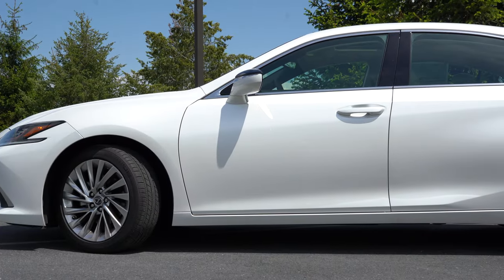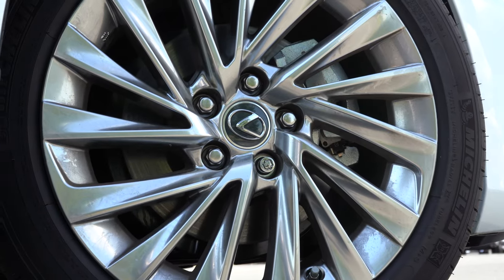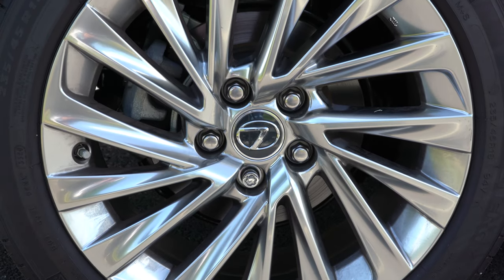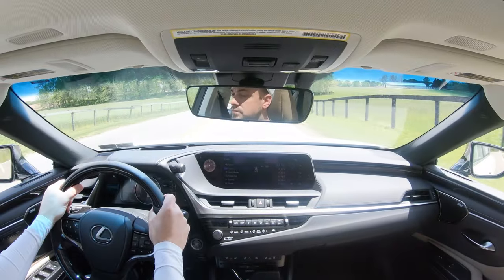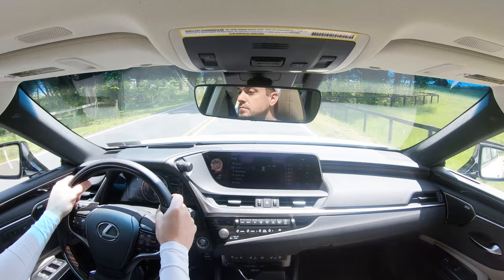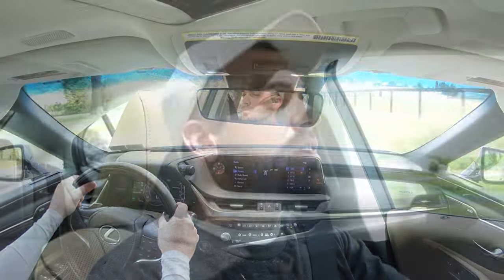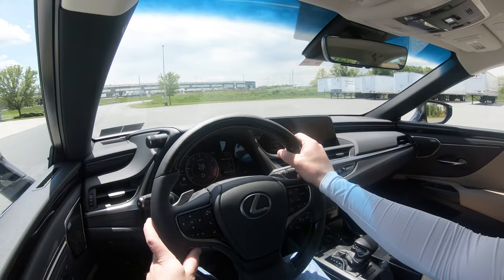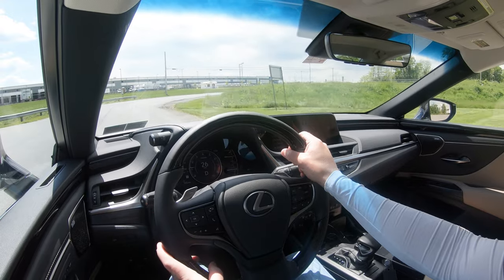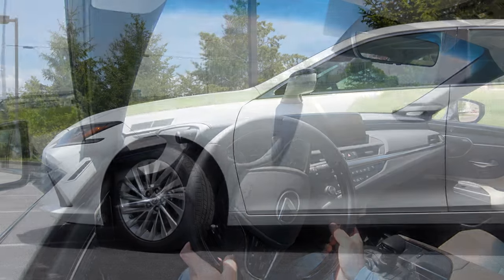Braking is equally important. Up front you will find 12-inch ventilated front discs; in the back, 11.1-inch solid rear discs. The 60-to-0 stopping distance comes in at 125 feet, which is pretty respectable. As far as braking feel goes, absolutely no issues — there are no dead spots, and it's not squishy or spongy. Braking feel is perfectly fine in our ES.